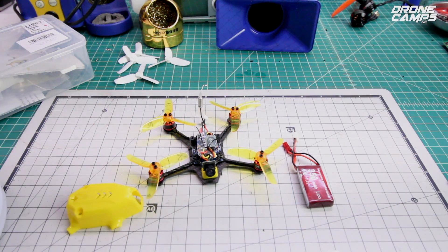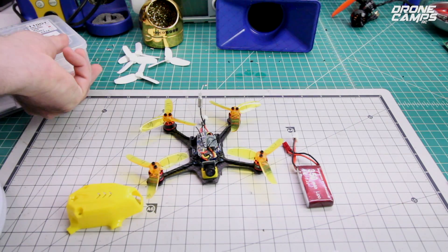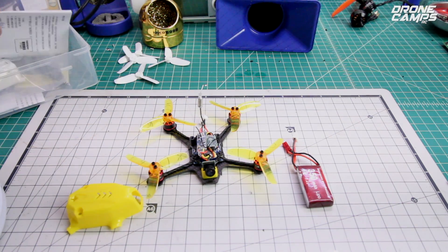I like this 110 size. I think it flies really well, and it flies way different than my smaller 90 size quads.